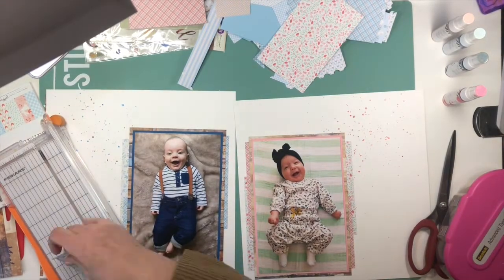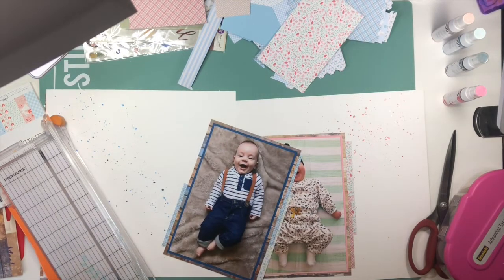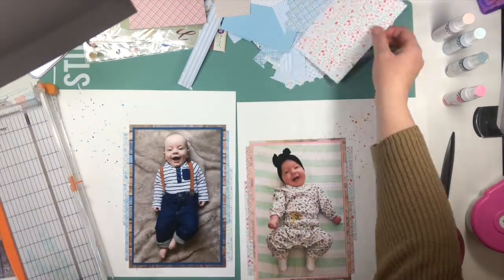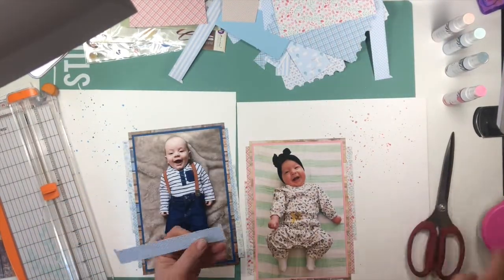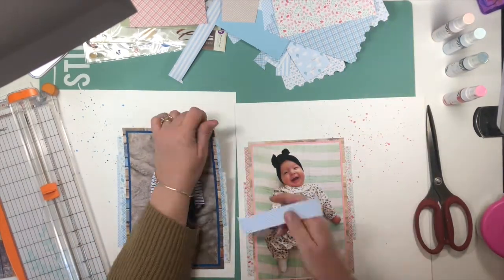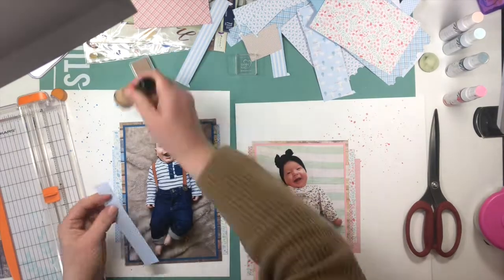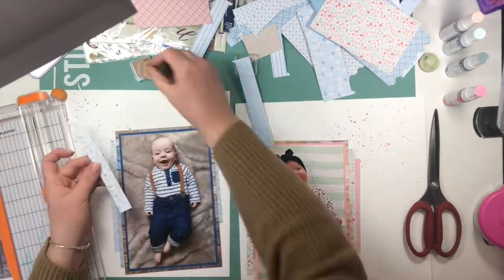I'm using the Lullaby collection from Pebbles, and the papers cut up at the top in the blue were all papers I used on his baby shower banner, so I'm just reusing bits and pieces of that. I've also taken some Heidi Swap Color Shine — on the upper right hand corner there's navy and a pink one. I've got two shades of blue and two shades of pink that I've splattered diagonally across the pages.